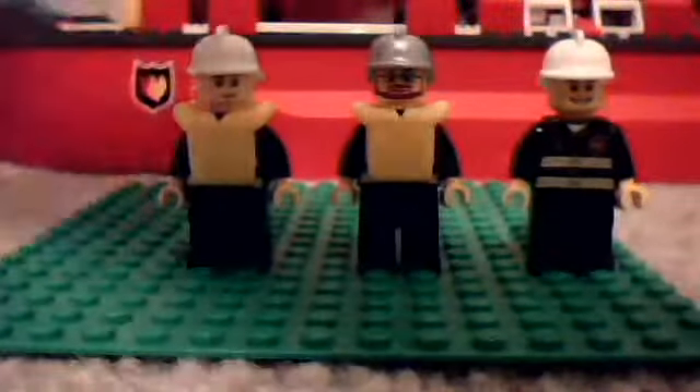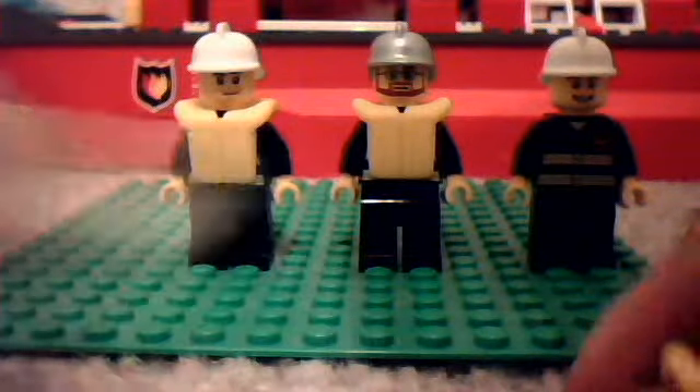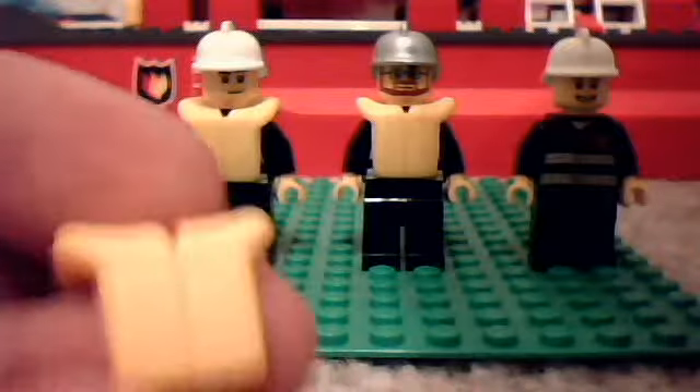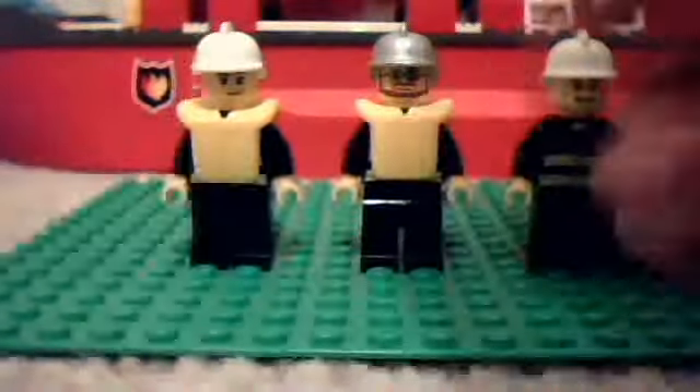Each minifigure has a white helmet, which is very simple — nothing really special about it. Each figure also comes with a life jacket, and each minifigure also, under their jacket, has their own fire uniform. Very cool. Very detailed.